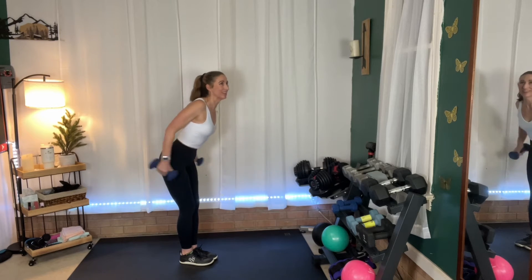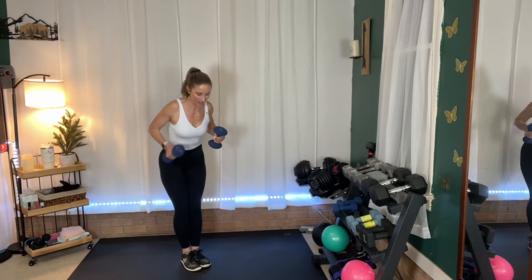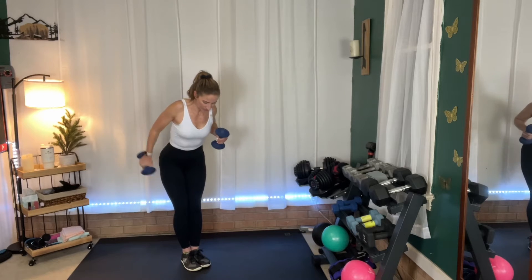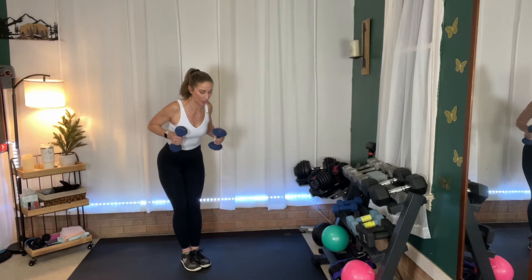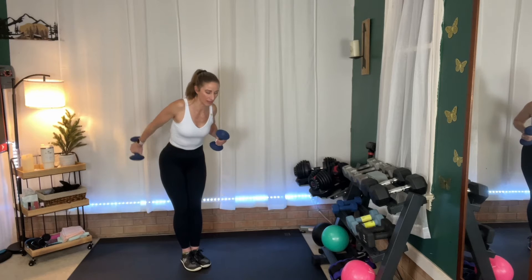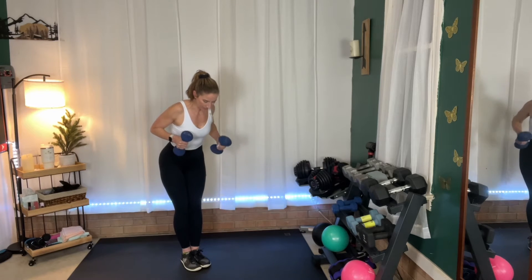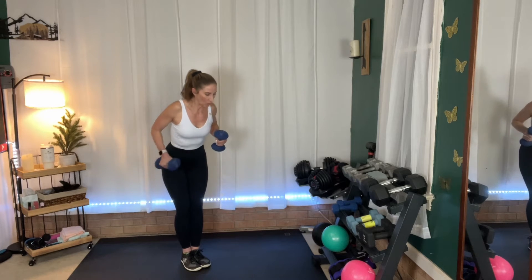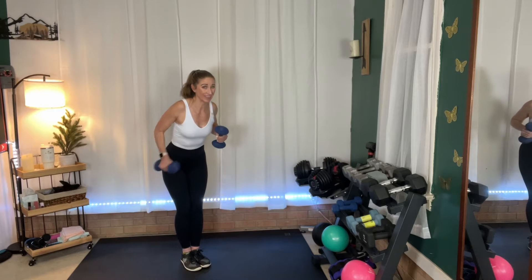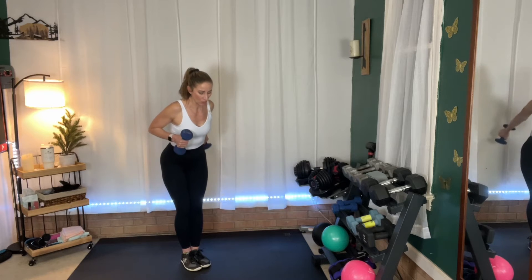We're almost to the point where we're going to alternate. Are you ready? Here we go — one at a time. You really want to think about getting a full extension right here and really getting the tricep. We're going to go into side leaps with a little lift. One more — and rest.